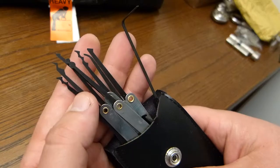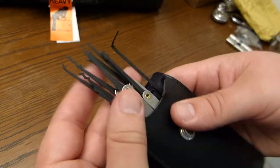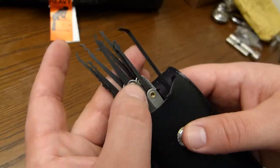One lock pick kit. No one wanted this one so I'm going to give this one away.